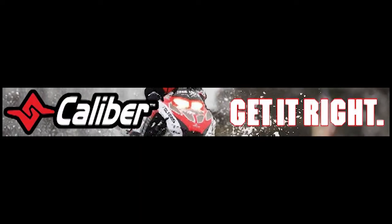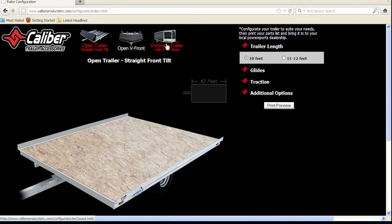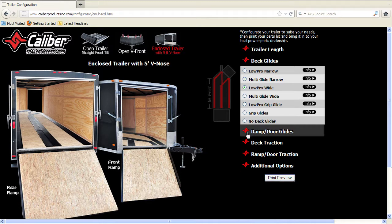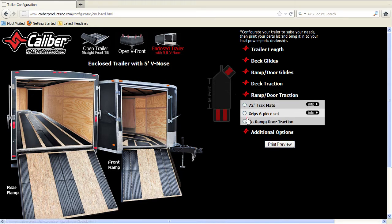Get it right. No more math, confusion, or misorders. Use your online configurator found at calibreproductsinc.com to easily configure your trailer. Notice you get an instant visual now of how your trailer will look after it has been outfitted. In the background, the program is doing the math based on your trailer length, product size, and packaging to ensure you get the right amount of product the first time.